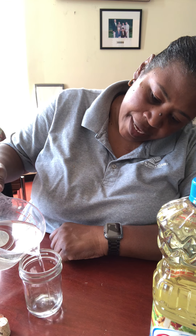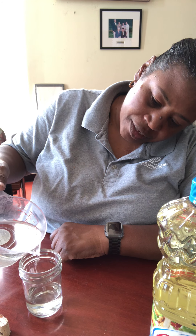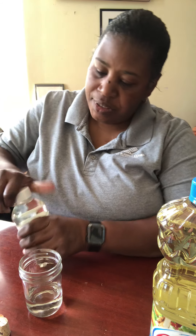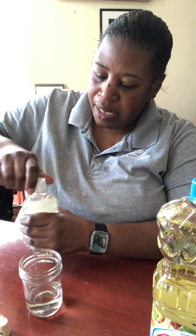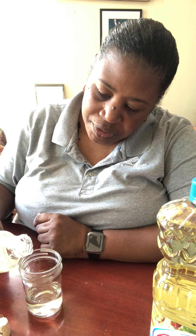First, we're going to put our water in — probably about a half cup, a little over a half cup of water. Then we're going to use our corn syrup, and you have to be careful when you're doing this simply because you don't want to pour it too fast. It takes a while in order for it to work, so we're going to do this really, really slow.